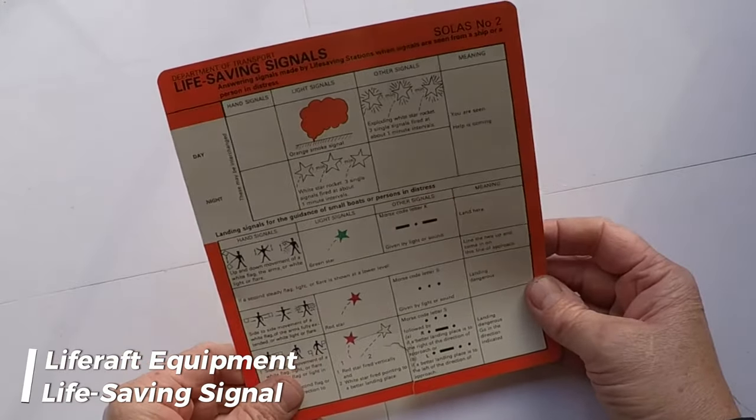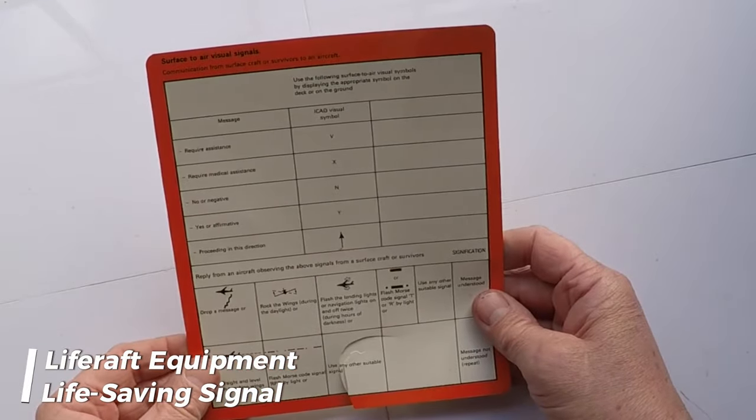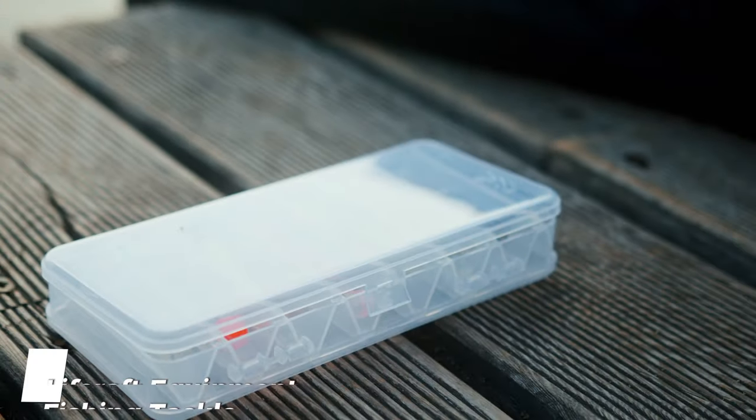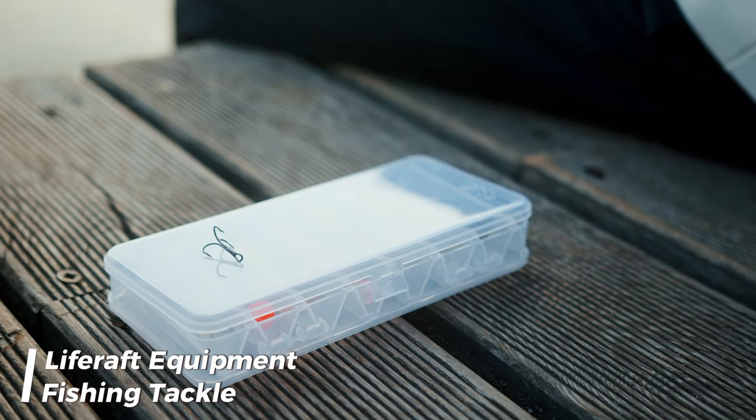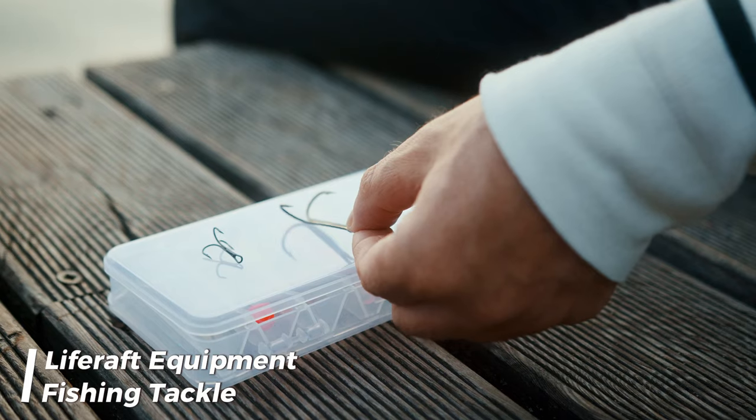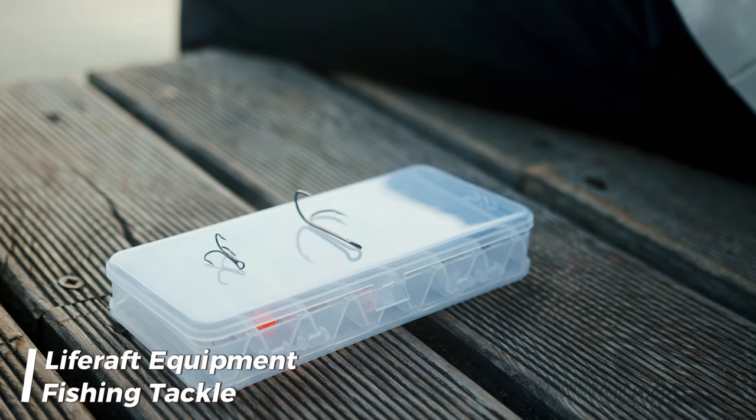One copy of the life-saving signals on a waterproof card or in a waterproof container. Fishing tackle in a life raft serves the purpose of providing a means for occupants to catch fish or other marine life for sustenance while awaiting rescue in a survival situation.